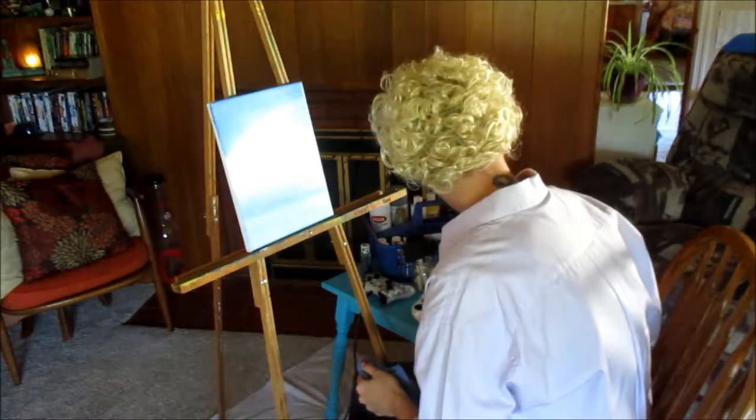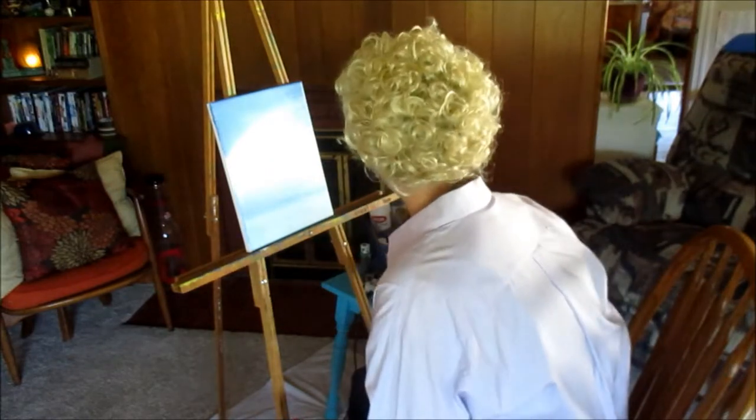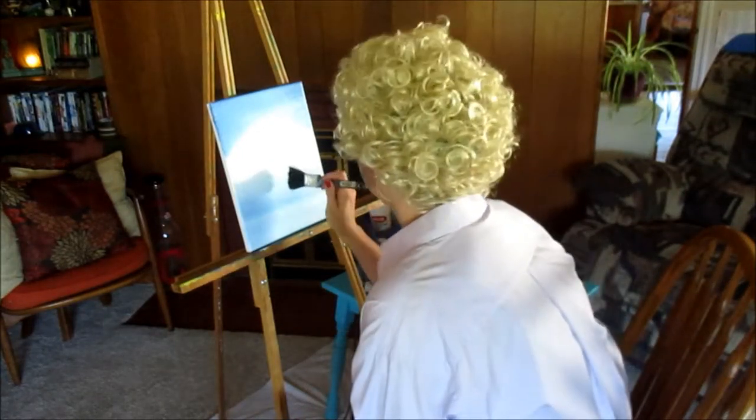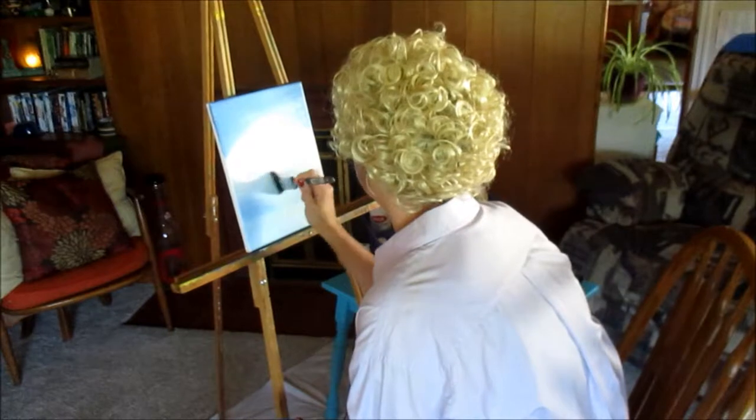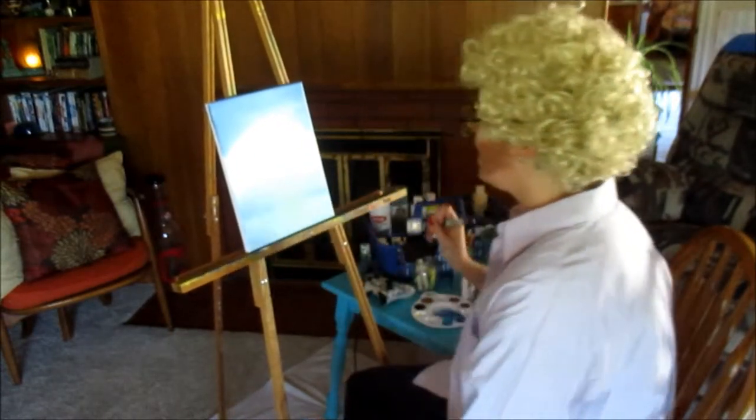I'm going to get just a little dab-a-dab of this yellow. He just puts it up through the middle here like so, and I'm just going to bring all that together.